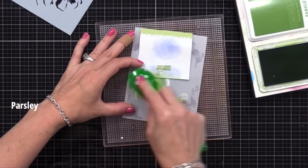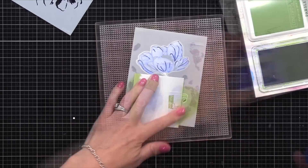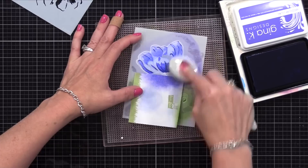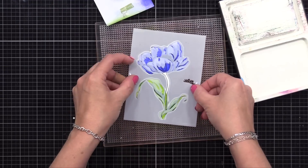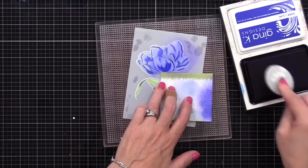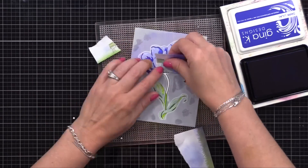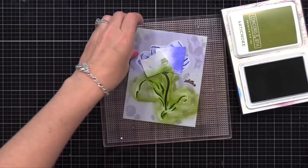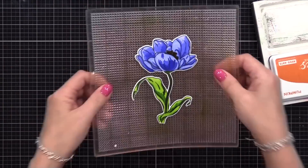I'm using a bit darker color inks this time. On the bottom I'll use Concord & 9th Parsley Ink, and on the top I will use Gina K Design's Medium Lilac Ink. Gina has light, medium, and dark inks in the same color family, which makes layering stencils really easy. You could use absolutely any inks for this. I do recommend, if you're using the Solar Paste, to use a water-reactive ink. The best way to test is to spread some ink onto cardstock and spritz some water on it - if it reacts and softens, it's water-reactive.